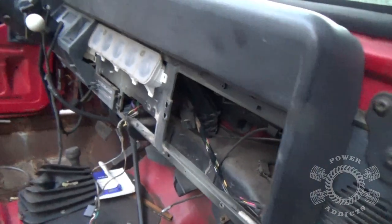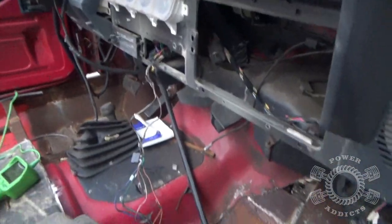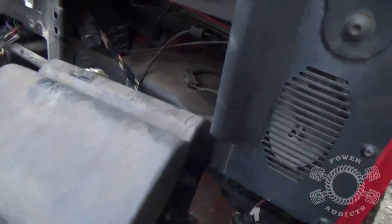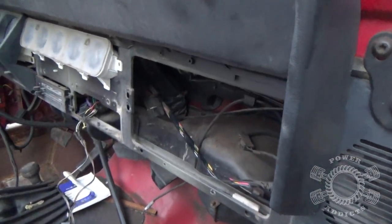That's all right. I'll just cut that off and do something with it. I'm probably not going to use this dash anyway - I'll build a custom dashboard. Anyway, that's how you get a glove box out. If you want to put it back in, stick your wiring harness back inside that groove right there, put your screws back in, and you're good to go.